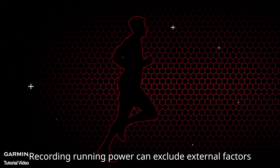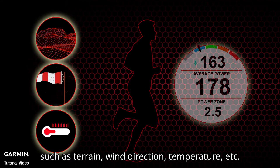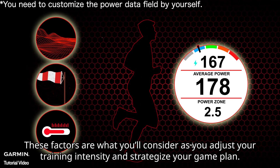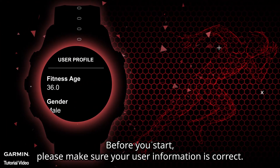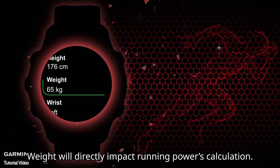Recording running power can exclude external factors such as terrain, wind direction, and temperature. These are objective resistance indicators and also a meticulously quantified running technique measurement. These factors are what you'll consider as you adjust your training intensity and strategize your game plan.